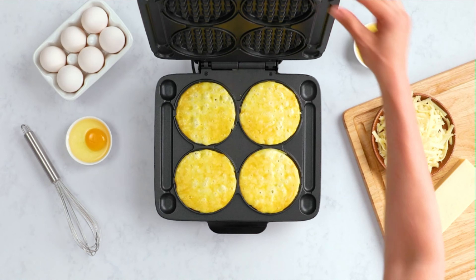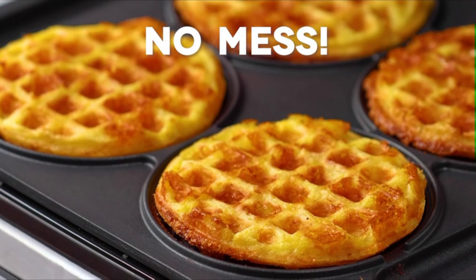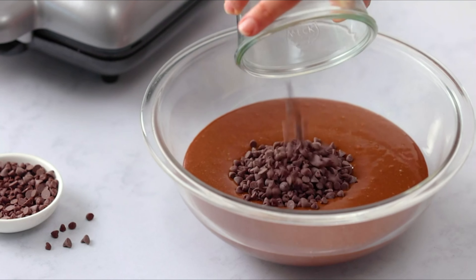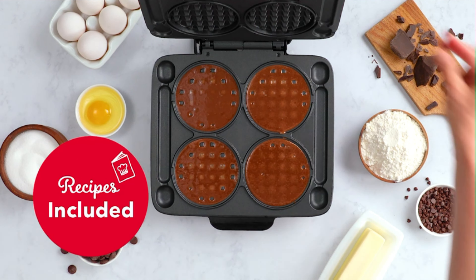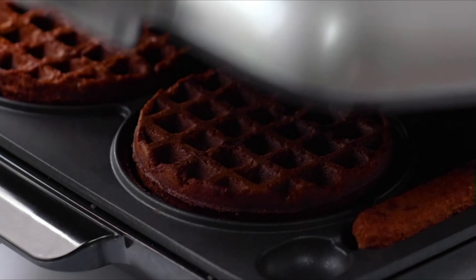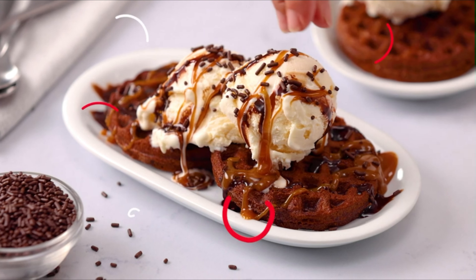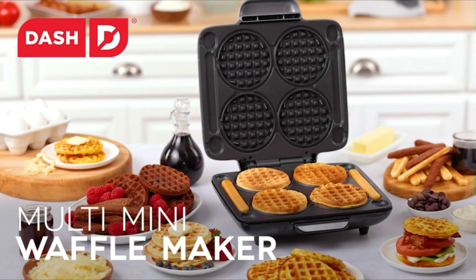Operating the waffle maker is as easy as one, two, three — simply add the batter, cook, and enjoy. The built-in indicator light notifies you when the pan is ready for use, ensuring quick and efficient cooking. With its easy-to-use handle and non-slip feet, the non-stick surfaces, made without PFOA, ensure even cooking and consistent results across all four waffles, guaranteeing a delicious breakfast every time.